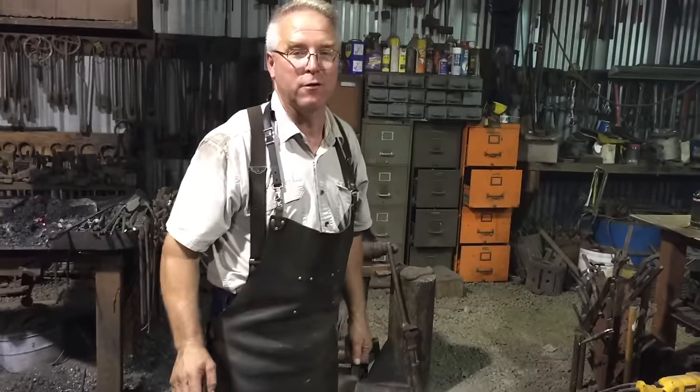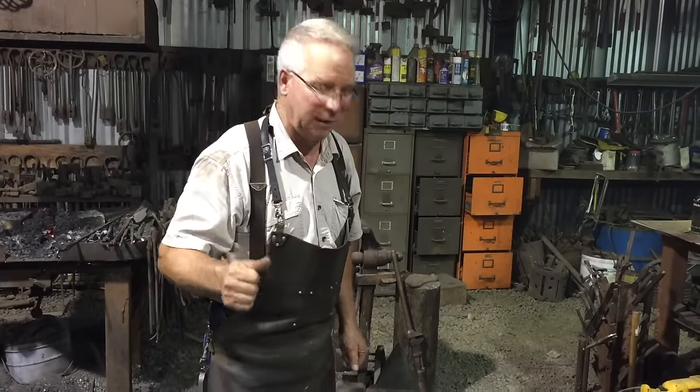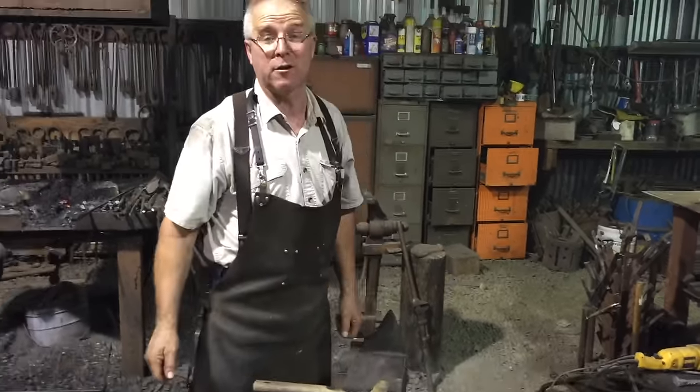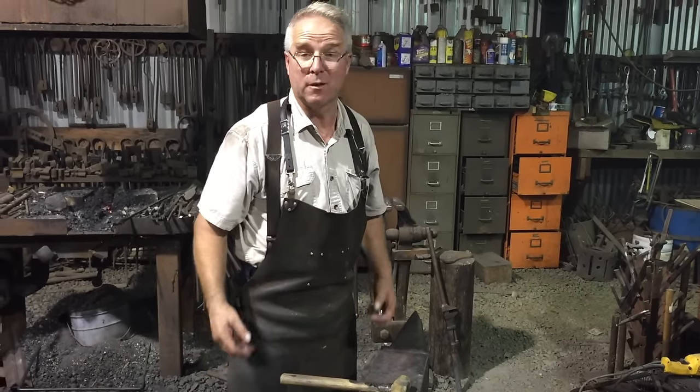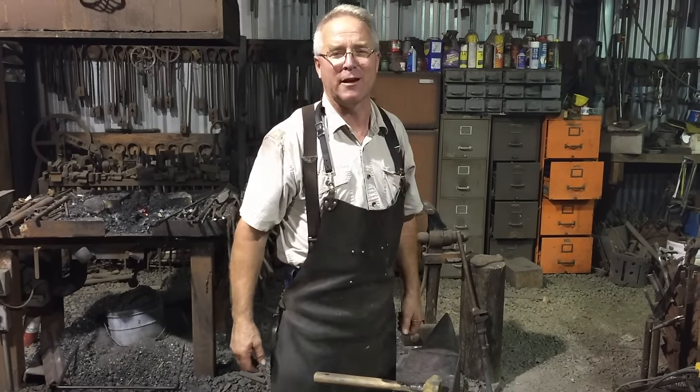I am the first blacksmith to ever work at this anvil who did not know exactly what he was doing every second. Every other man who worked here was a consummate professional. And that is what makes this anvil — I choose to believe — unique on the face of the earth. I am so thankful to have it.